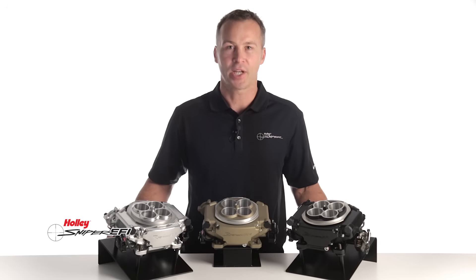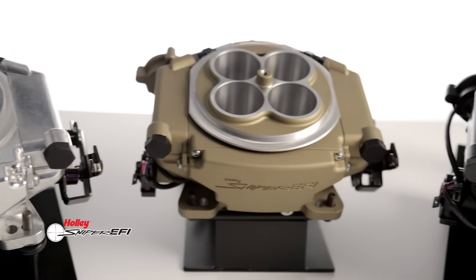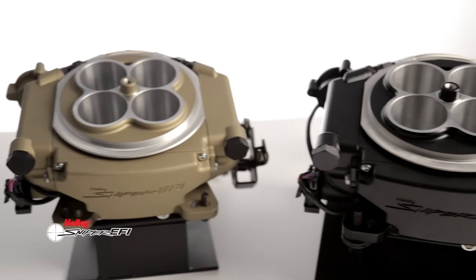Well now you can. Check out the new Sniper EFI from the team here at Holley Performance. And for those of you that thought you had to be a computer whiz just to get EFI, well you'd be wrong.